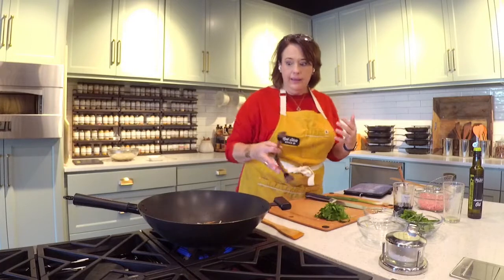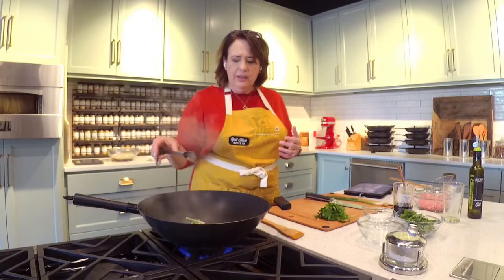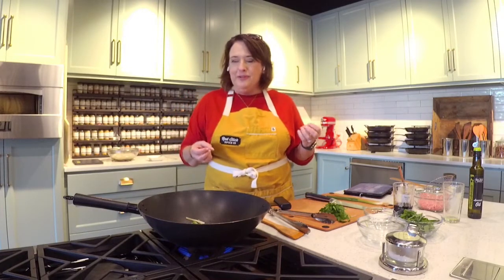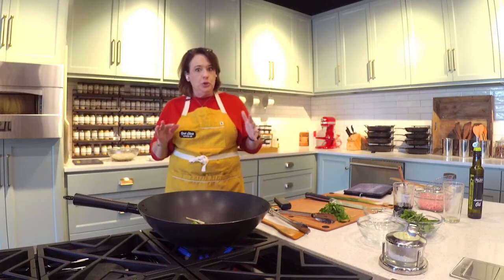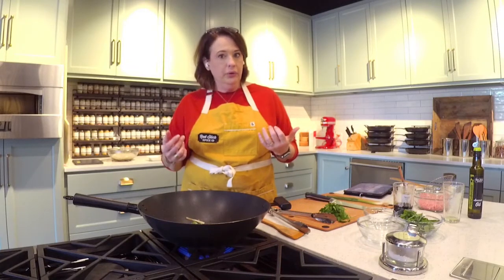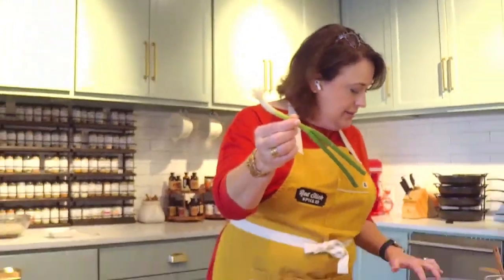I am going outside of my comfort zone today and making an Asian dish — a simplified version — but the traditional version isn't very complicated. And that is always comforting to me because I don't cook a lot of Asian food and I find myself a little bit overwhelmed. So this is a Shanghai style noodle. It's often called scallion noodles because you use two bunches of scallions or green onions.